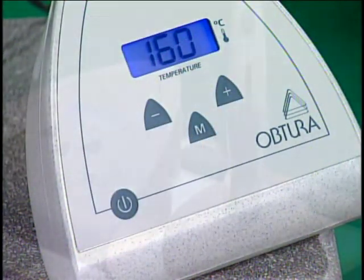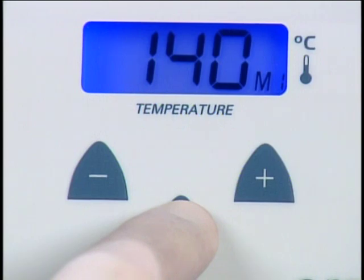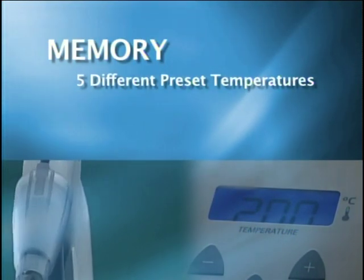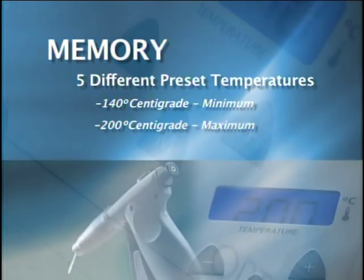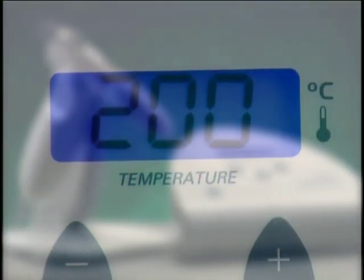The key benefits of your new Obtura's control panel are push-button digital temperature control for more accurate reproducible settings, and a memory function that stores up to five user-selectable heat levels. Pressing the power button activates the unit with the LCD digital readout showing the last used set point. The Obtura comes with five different factory preset temperatures, starting with a minimum of 140 degrees centigrade to a maximum of 200 degrees centigrade. A quick press of the memory button displays the temperature associated with a memory preset on the LCD screen. The preset temperature will be indicated for approximately five seconds, after which the display changes to the unit's actual temperature.